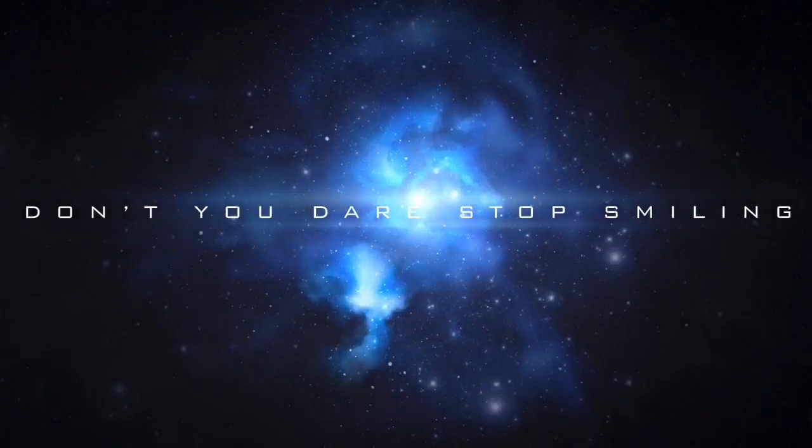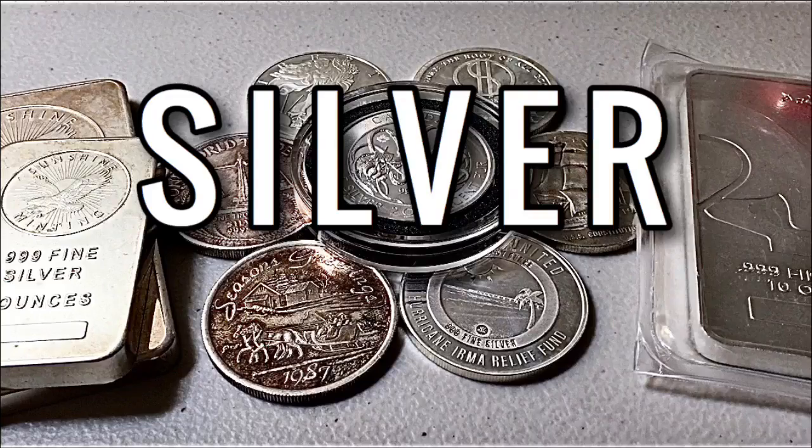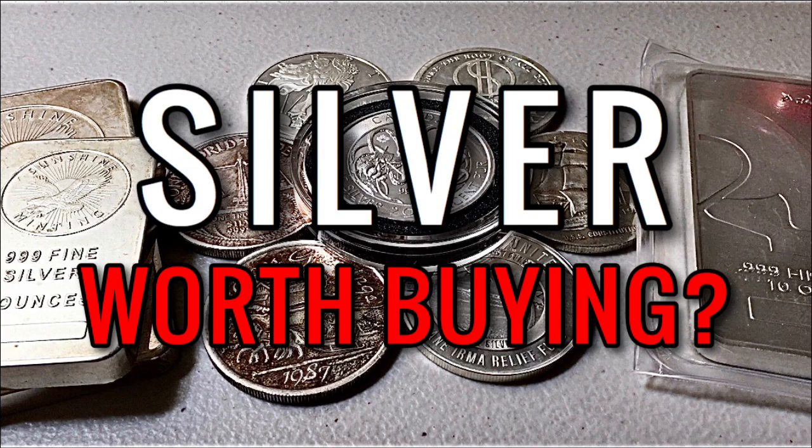Welcome back to another video. Today I want to talk about silver and whether or not I think it's worth converting your dollars into silver, not just at this specific point in time, but generally speaking.